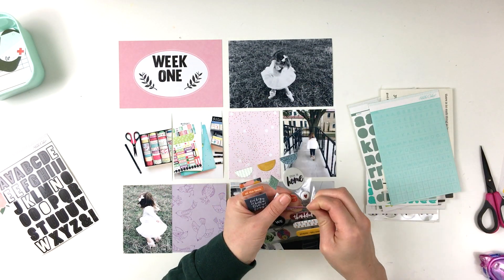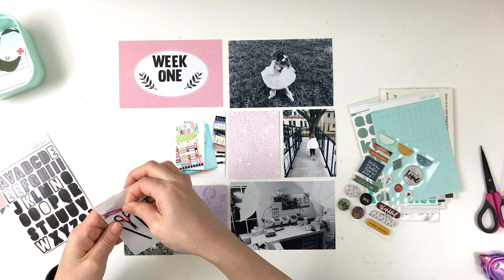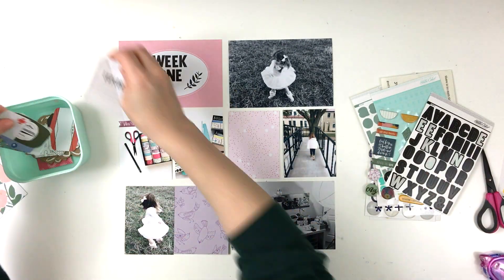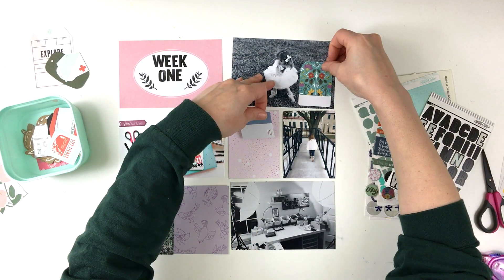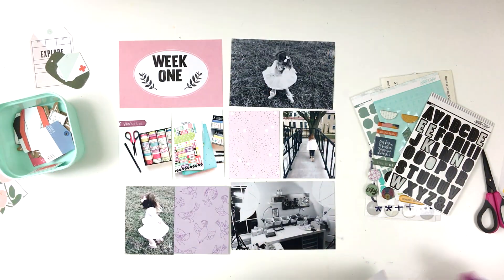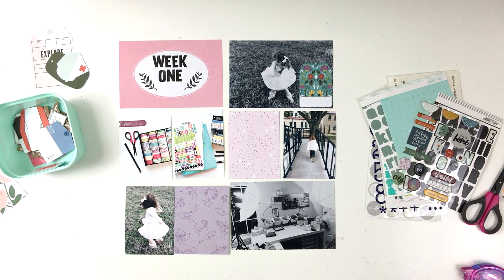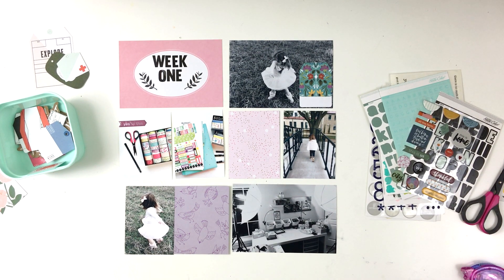I'm looking for something to add underneath that week one, but for now I'm going to leave it until I figure out what I'm going to do. I'm adding a puppy sticker to the picture of my washi tape. If you follow me on Instagram, I add a lot of stuff to my stories and to my feed that has to do with crafting. One of my resolutions is to add more crafty posts throughout the year, so I try to do that daily and I'll add a couple things to my stories as well.